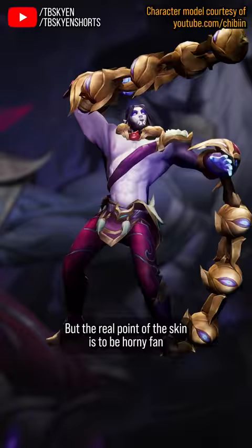But the real point of the skin is to be horny fanservice for people who are into sexy demon dudes, and like I said, on that front, Lunar Wraith Silas reigns supreme.